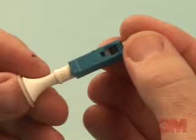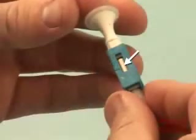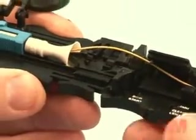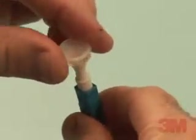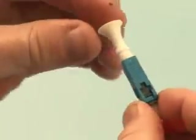The 3M brand no polish connector consists of a factory polished ferrule assembly and a mechanical splice installed with a simple tool called the 3M brand no polish connector assembly tool, 8865-AT. A bell-shaped boot is attached to the connector body, minimizing the chance of losing or forgetting to install the boot during the connection.